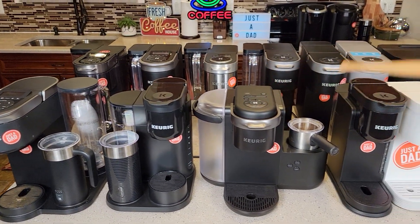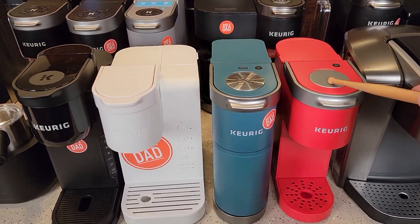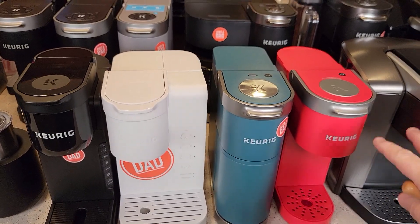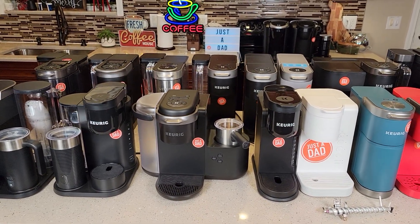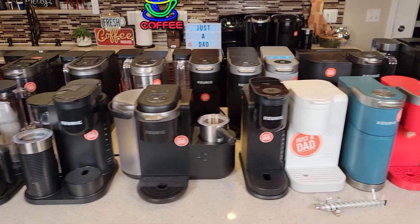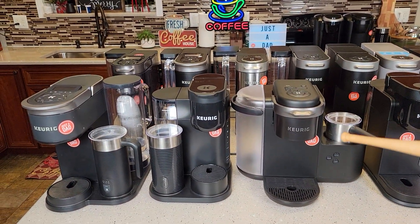I didn't go over every price, just the cheapest and most expensive. The K Minis have been heavily discounted — on sale for about $50 in different colors. They're a decent coffee maker, but limited: you have to add your water each time and it takes a little longer. These other machines have a lot more functions. If you have questions about any specific coffee maker, leave them in the comments — I've got videos on all of these, including how to make different drinks, especially with the K Cafes for lattes, cappuccinos, and iced coffees.